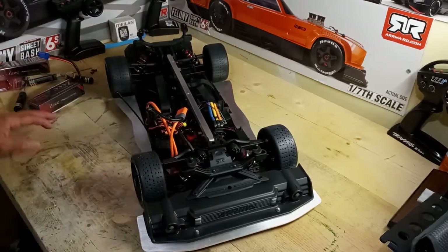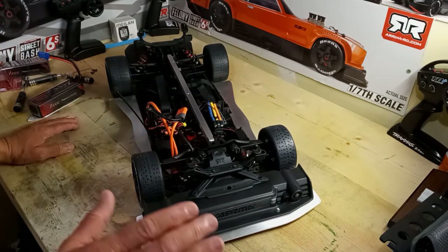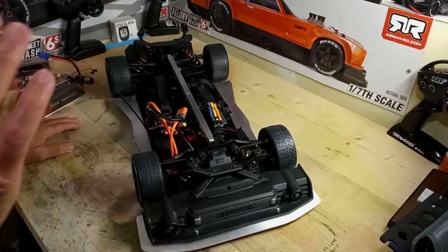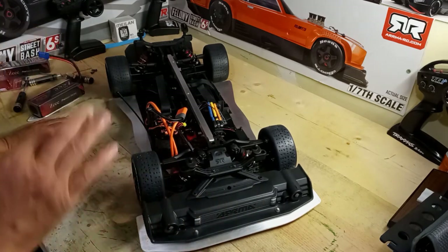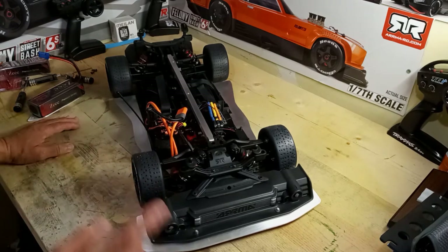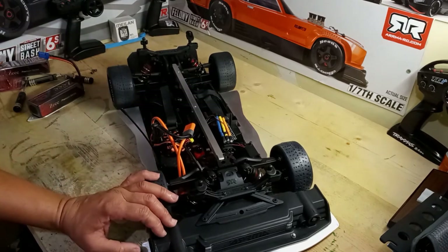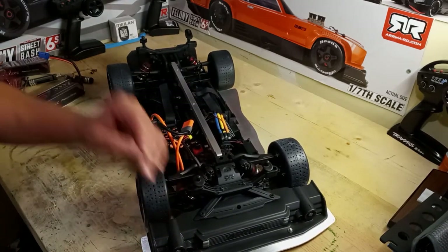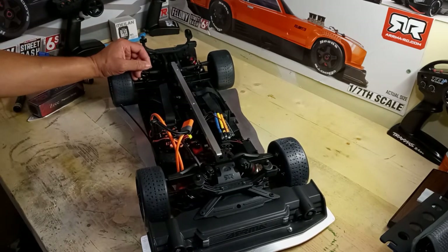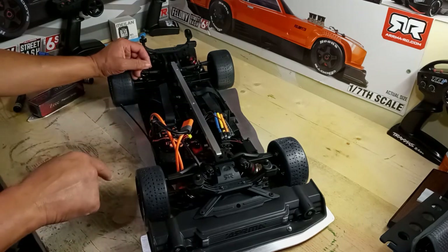Stay tuned for the next video — when you see this car again, it'll be 8S, no more 6S. Let me say quickly before I go: I'm going to put the 8S ESC combo from my Arrma Kraton into this Felony to make it 8S.